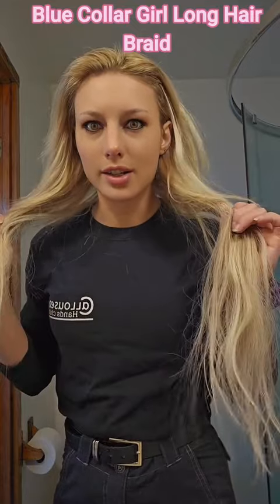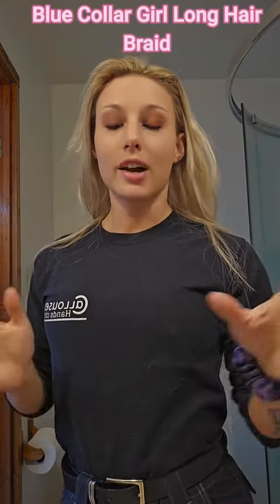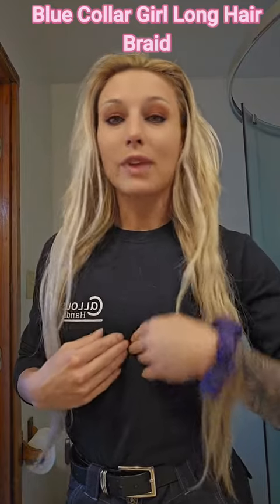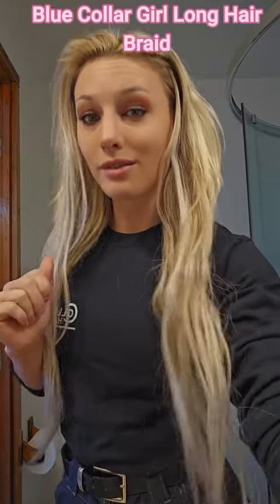I've literally had extensions down to my ass for like the last four years and never had an issue with them because I braid them. So I'm going to show you guys today a braid trick that I do that I wore in the shop for a long time and never had issues with. Let's get into it.